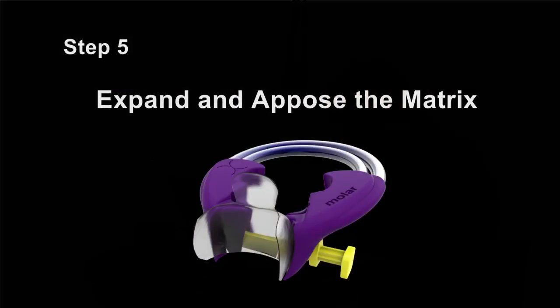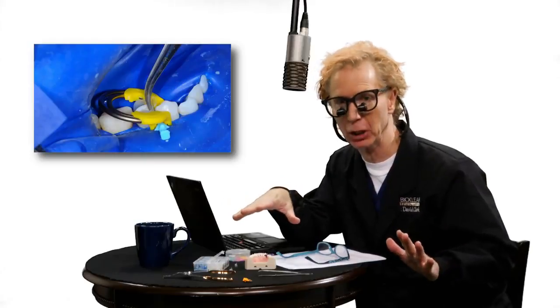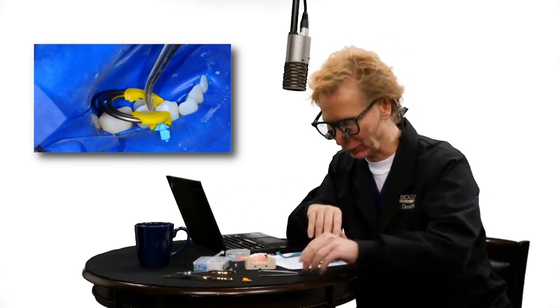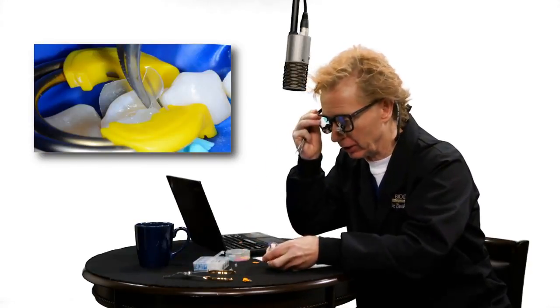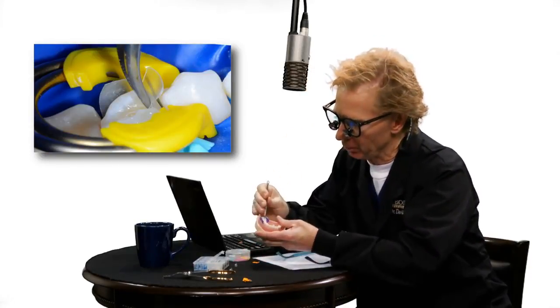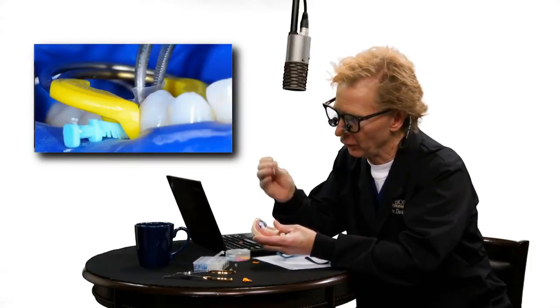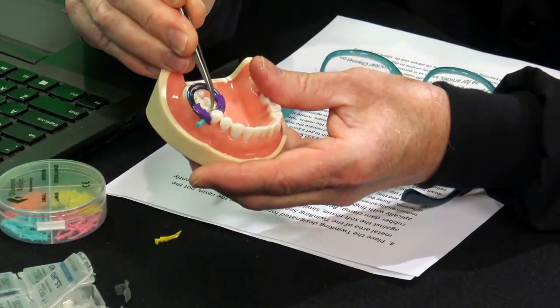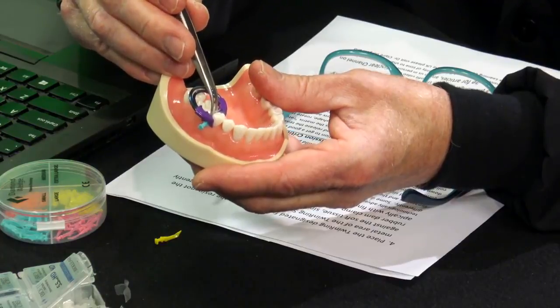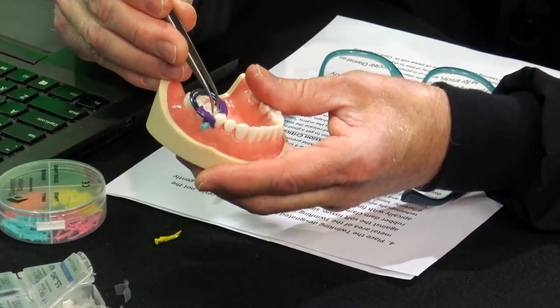Step five: expand and appose the matrix. This replaces old-fashioned techniques like burnishing — burnishing has got to go away. Use the micro pliers that come with the system to expand the matrix buccalingually. Insert the cotton pliers closed into the cavity preparation, then let go and let them expand, widening the contact buccalingually as wide as you can.